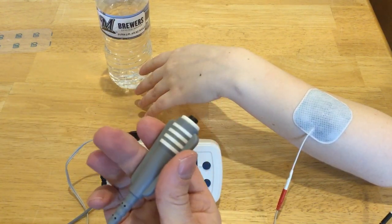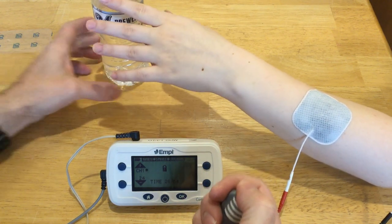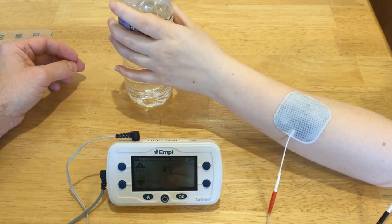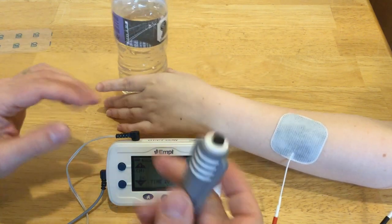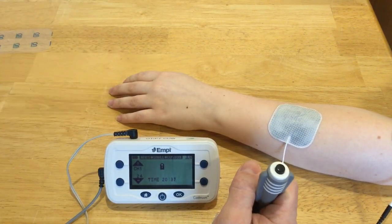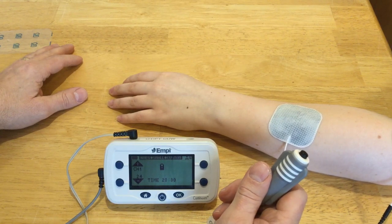With the use of a switch, I can say I want you to grab the bottle, and with the switch I can extend the wrist so she can reach and grab the bottle. Then I can release the wrist extensors when we're done with the activity. Using a switch like this in conjunction with NMES is called FES, or Functional Electrical Stimulation.